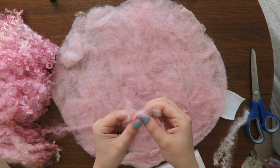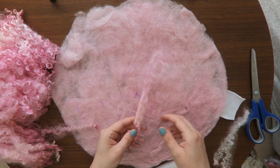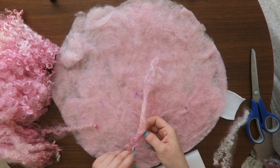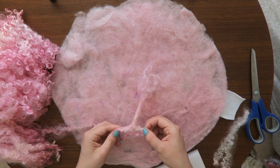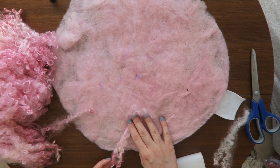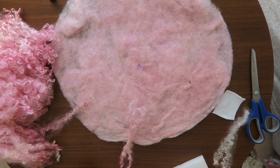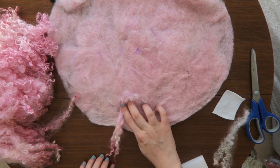I already prepared my locks and it's very important to make them more fluffy, so you can brush them or you can separate them using your hands. When you have them prepared, it's time to decide how you want to place them on your blanket.